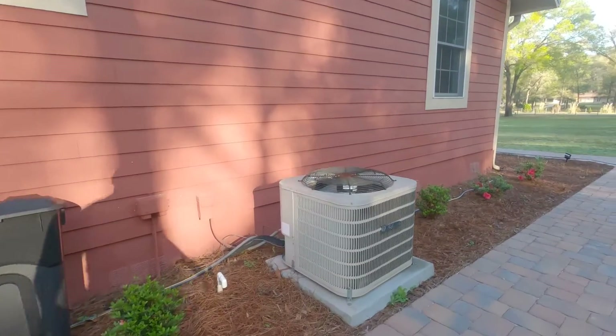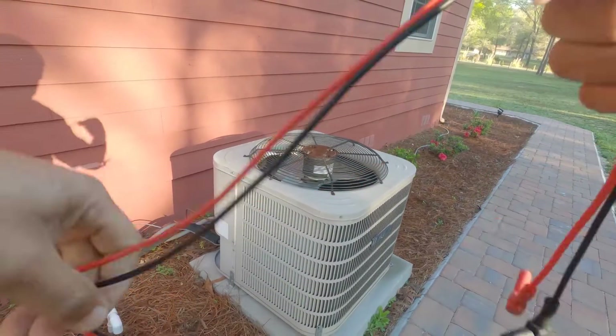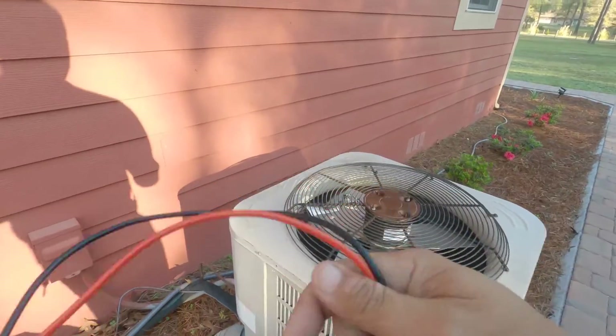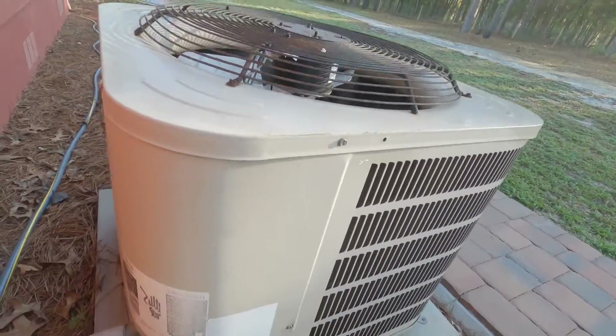I've got the thermostat set to cool, the inside unit turned on. Outside we've got an old Duquesne — let me get this panel open and see what we got. The five-minute time delay is up, so the condenser should have turned on by now.